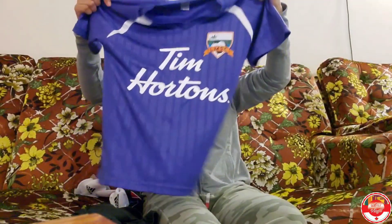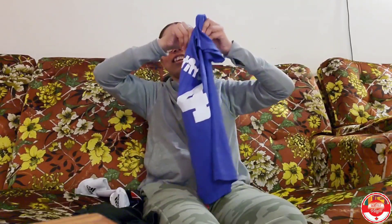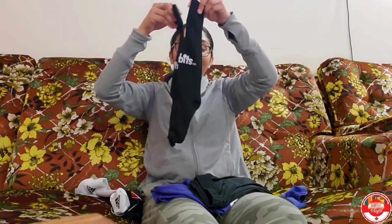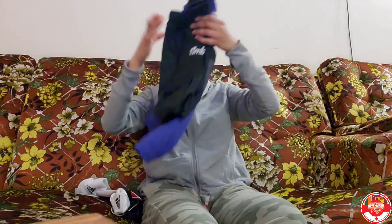This is a T-shirt. This is the team Hortons. This is the name of the sock. This is the short bag. This is socks. This is a set. It is a collar.